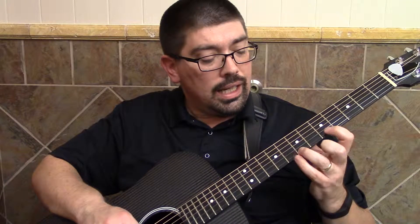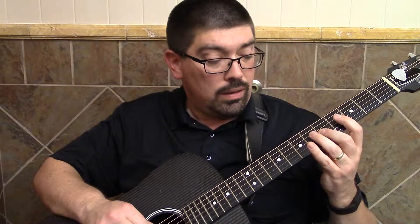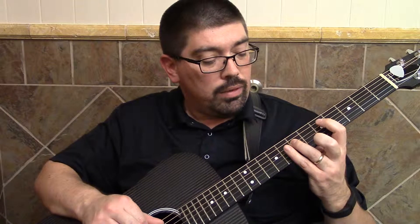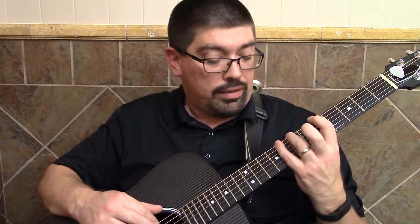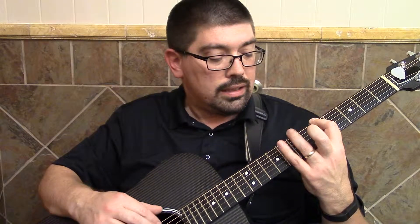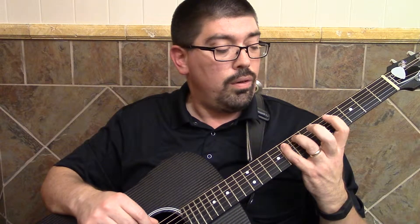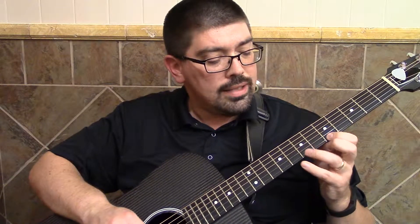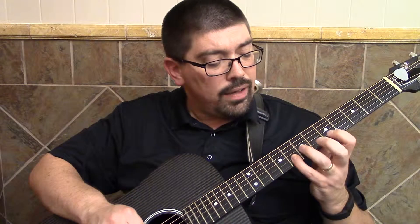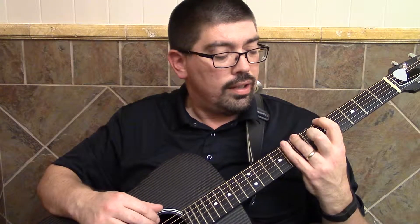Alright, backwards: pinky, ring, index, pinky, ring, index, pinky — and then that's my one again — ring, index, ring, pinky, finish on that. So again, this is going to be: 6, 7, 1, 2, 3, 4, 5, 6, 7, 1, 2, 3, 4, 5, 6, 7, 1, 7, 6, 5, 4, 3, 2, 1, 7, 6, 5, 4, 3, 2, 1, 7, 6, 7, 1. So that's the G shape.